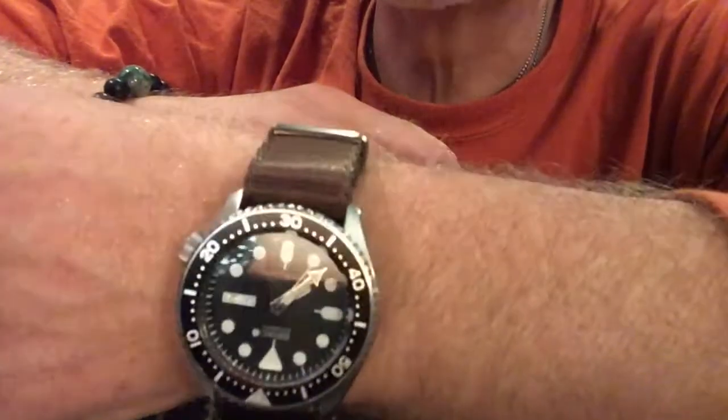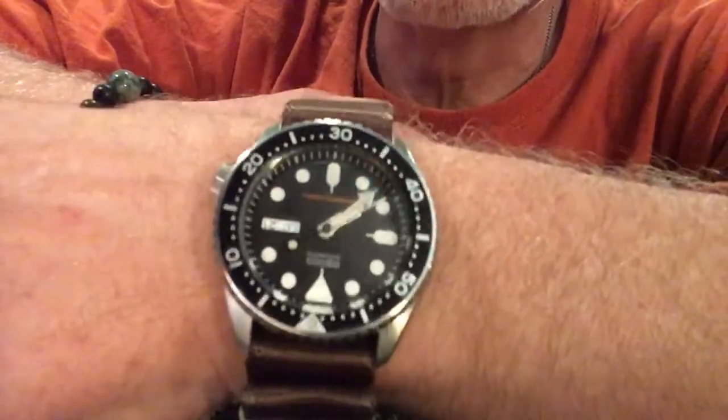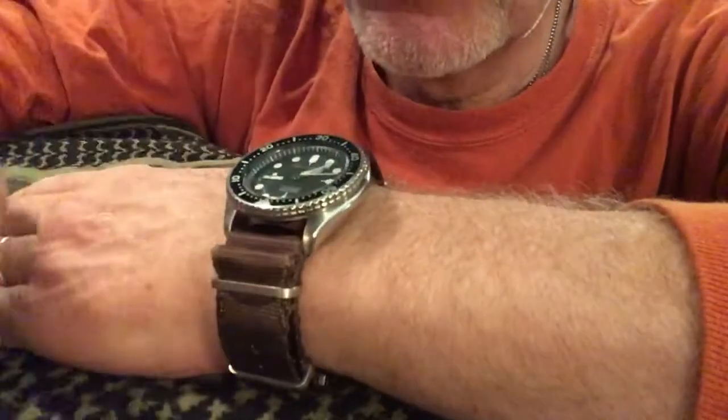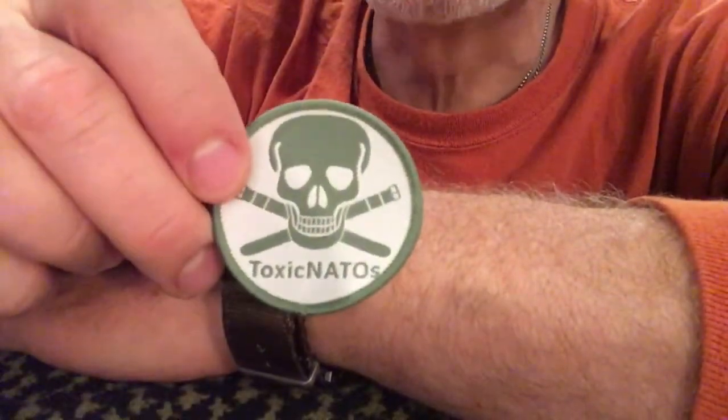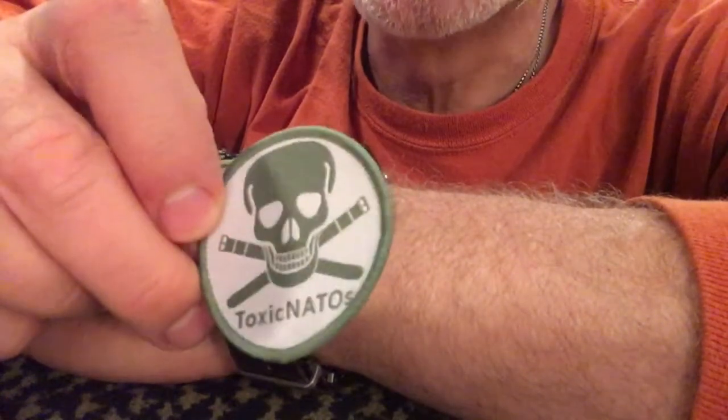It's a real simple thing, but it's sure a lot better than the rubber band that came with this watch — that one was not comfortable. This was great; fits my wrist perfectly. Check out Toxic NATO's — I think you'll really like it.